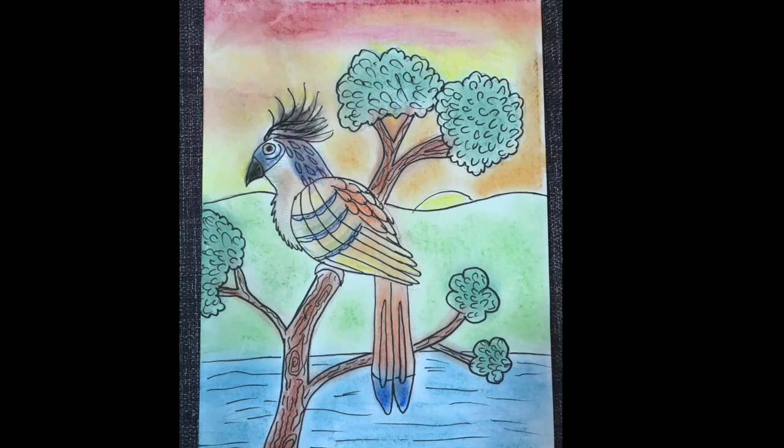Ta-da! Here is my finished Hoatzin masterpiece. Please share a picture of yours with me as soon as you're finished.